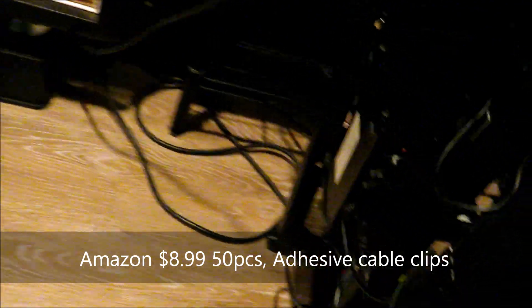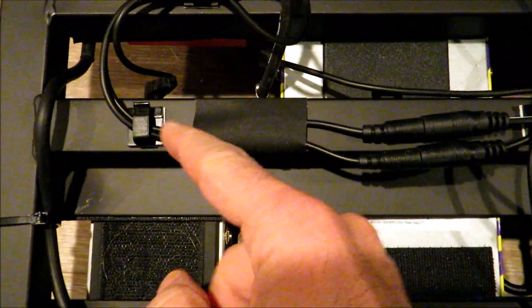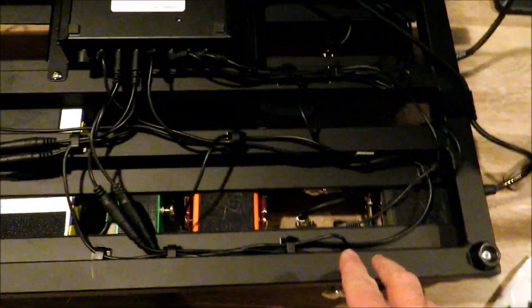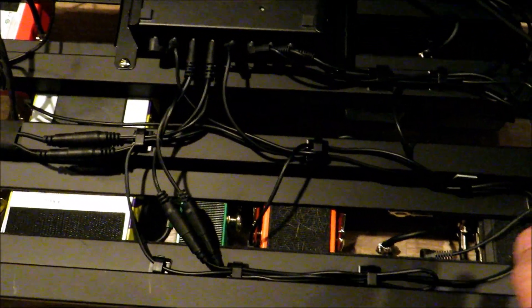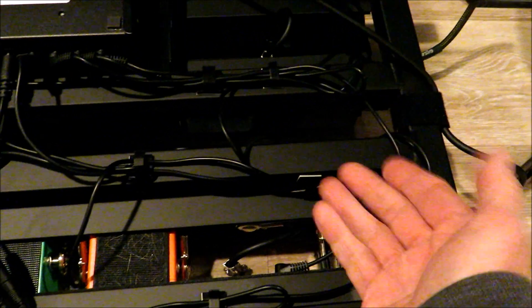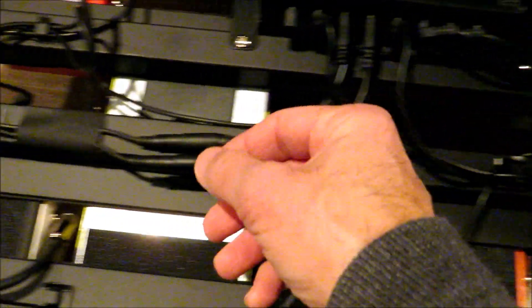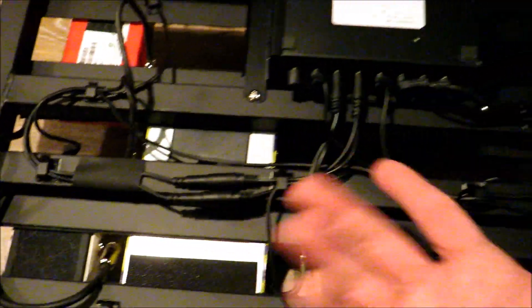I'm doing this by myself, but if I could just flip this over and show you the back of the pedalboard — I have everything all nice and clipped, all nice and neat. And I'm getting zero hum. I mean, a little bit when I kick on the distortion, obviously I have to put the noise gate on, but as you can see everything is all nice and clamped.